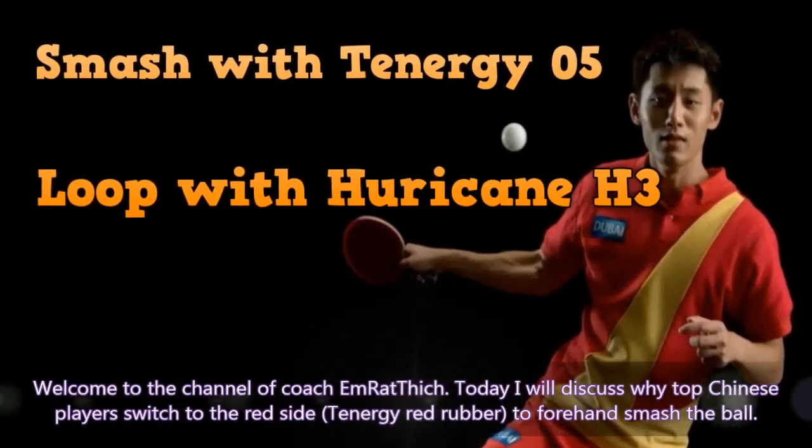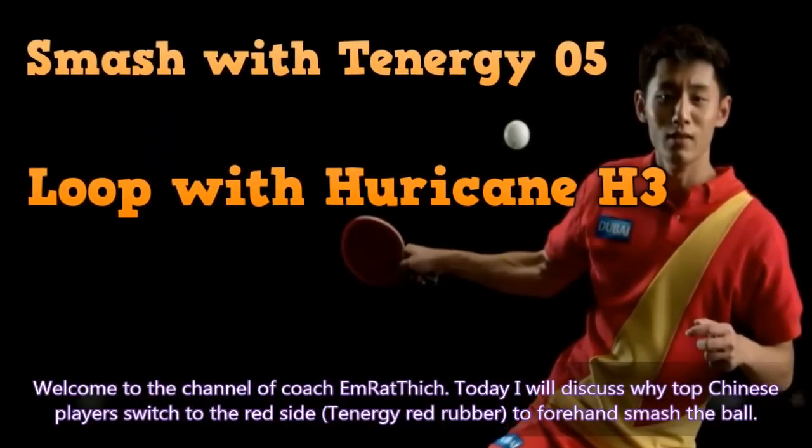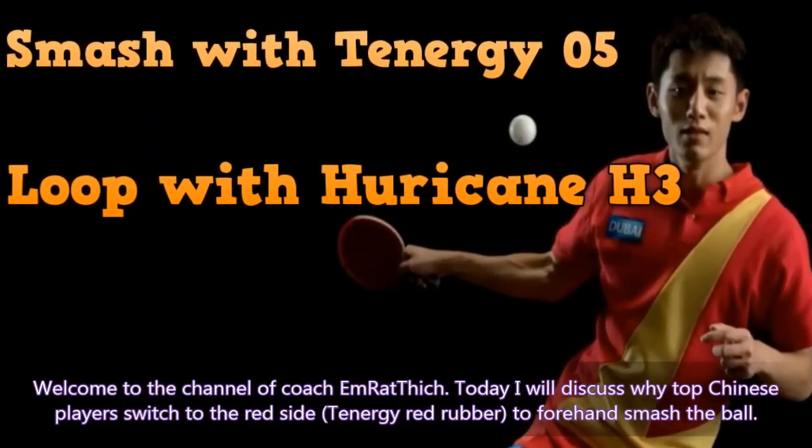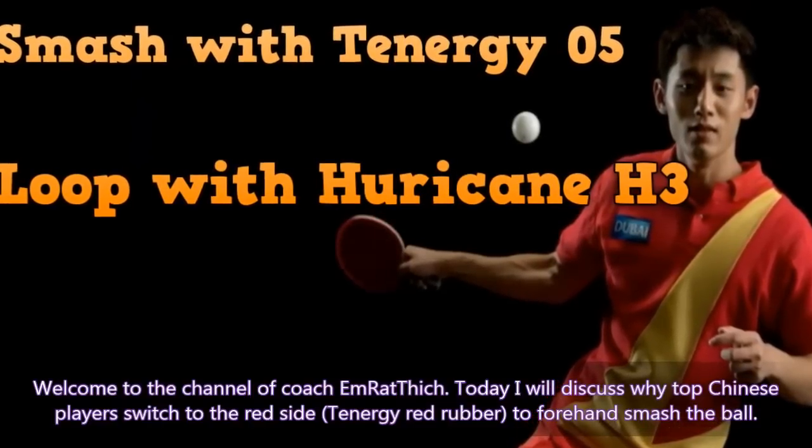Welcome to the channel of Coach Emrathic. Today, I will discuss why top Chinese players switch to the red side synergy red rubber to forehand smash the ball.